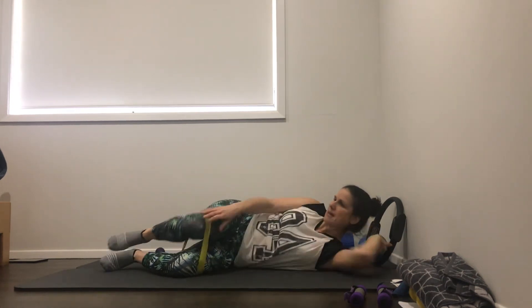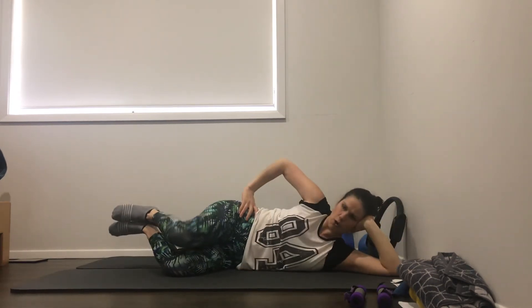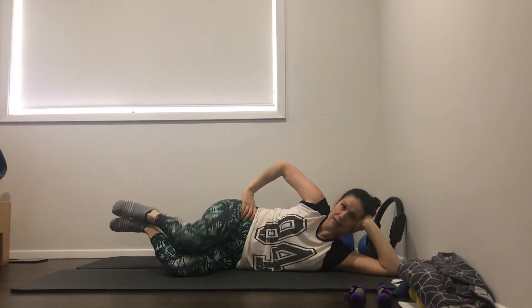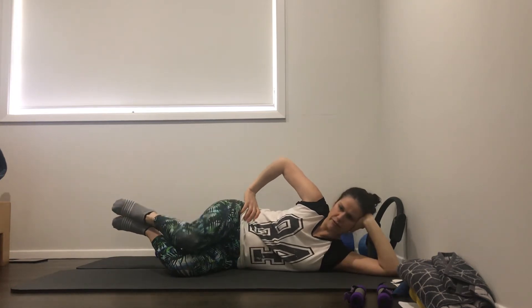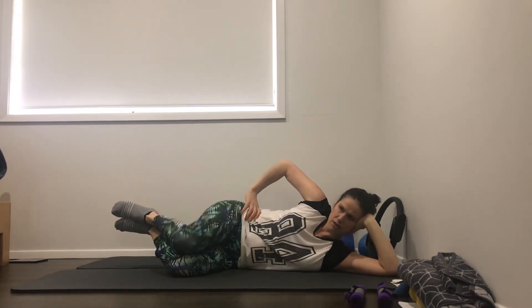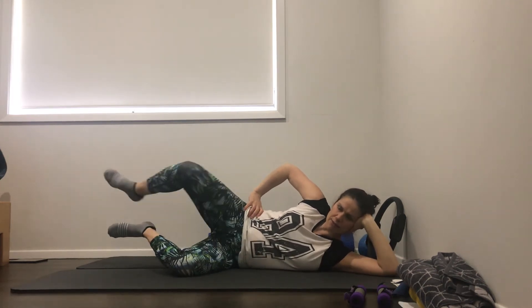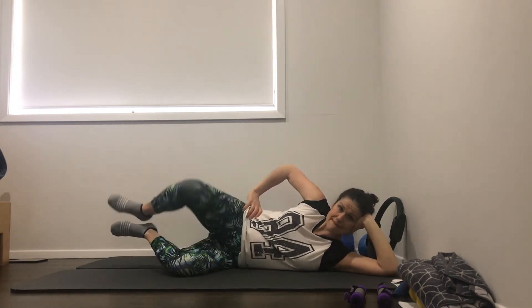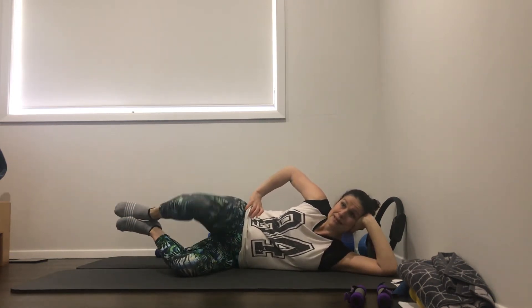Good job. Let's take the band off for the next one. Keep your feet lifted. We've got to open the top knee up to the ceiling, straighten the top leg out, bring the heels together, lower the knees down. So top knee opens, top leg straightens, heels together, knees lower - feet lifted the whole time. That's three. And four, and five, six, seven, eight, nine, last one, ten.